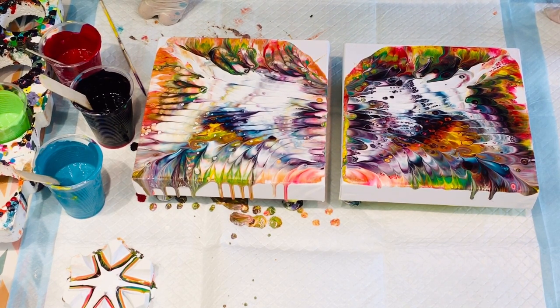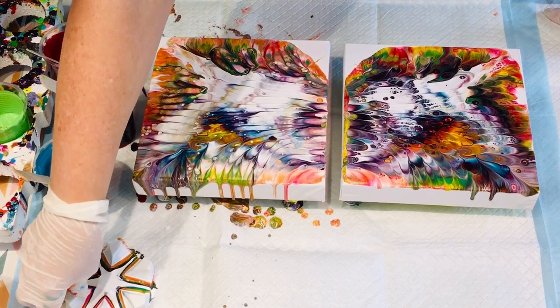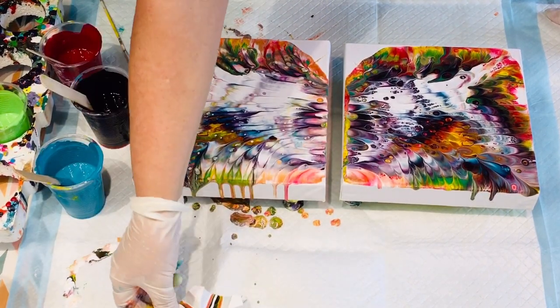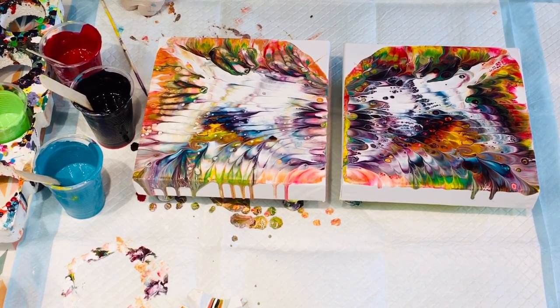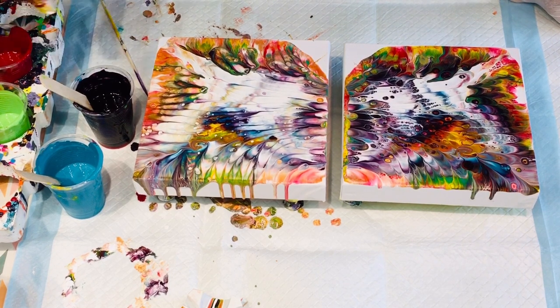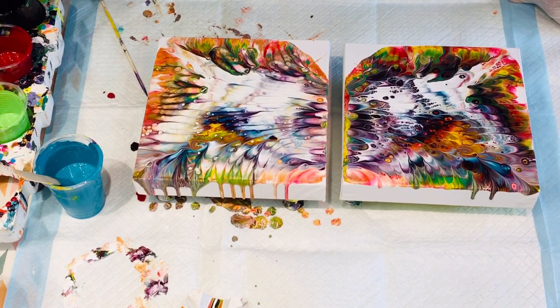Quite happy with that one. There you go — this little cup did a great dip and I did not think it would. But there are a few things I would change. Obviously I need to put paint on the rest of the canvas now. But look at that — that is just a U-beaut little stunner. And I love it.